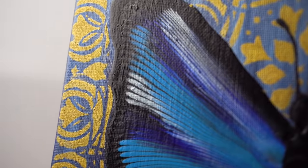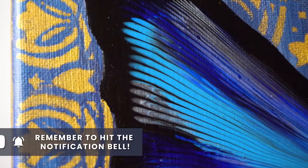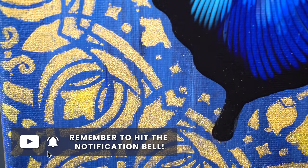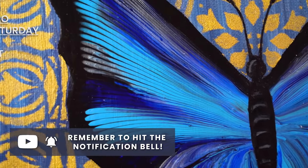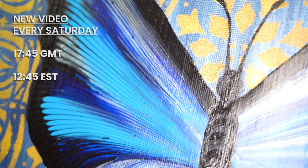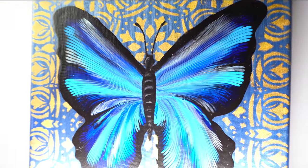And here you are — a pretty little butterfly that I hope will inspire you creatively as we spend time with our families and head into the new year. Thank you so much for making it such a wonderful year. You are all incredible, and I am so proud of the community we've built here. I wish you all the best, and I will see you in the new year. Bye bye.